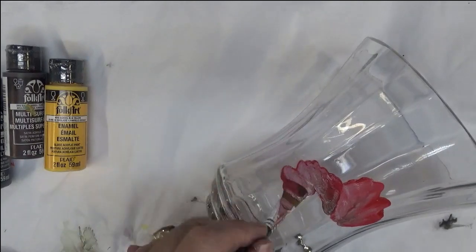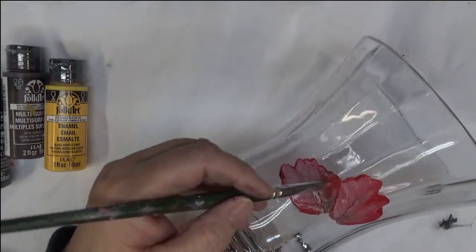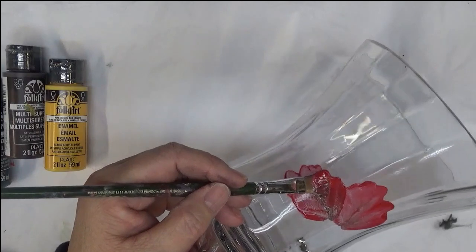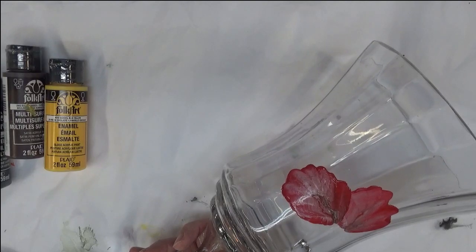With red, you would think that would be opaque, but it's not the case. Definitely not. And I'm just trying to spread it out here a little bit, just kind of a wiggle pattern with this.